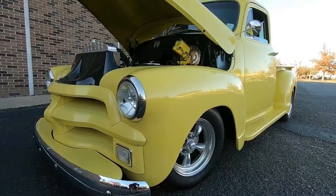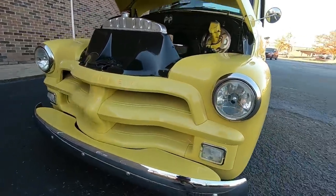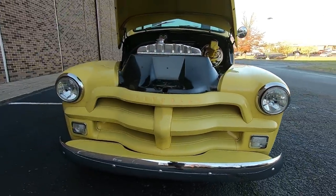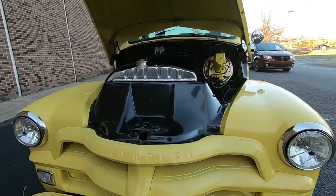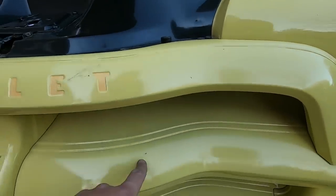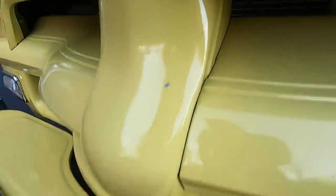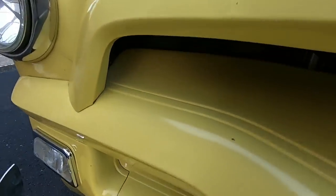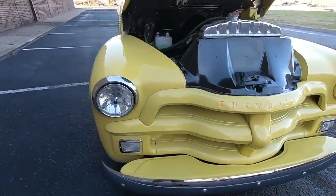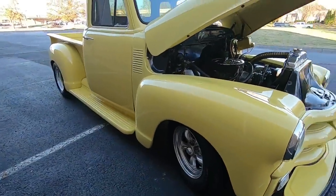I went ahead and opened the hood because I don't want to be throwing the camera upside down. Let's get started looking around the front. This truck is in great shape, but it does have a few chips and scratches — there's a few chips here on the front end from the road where rocks have been kicked up.